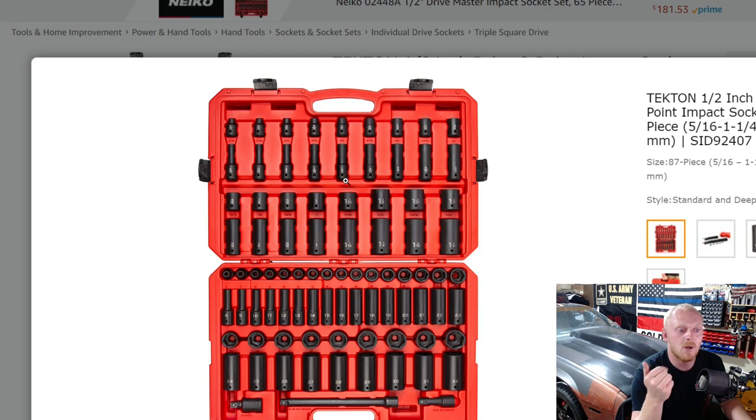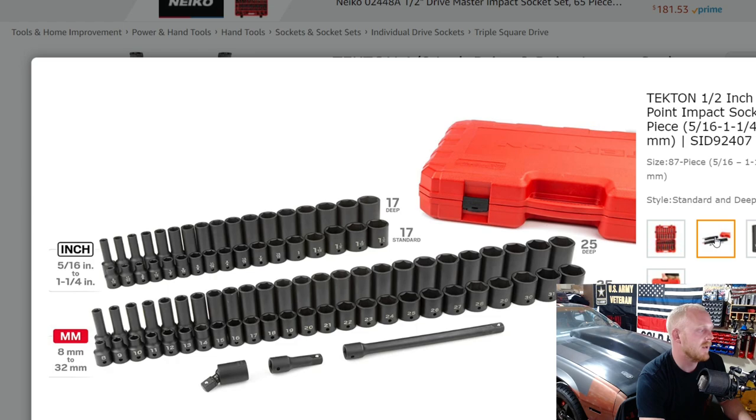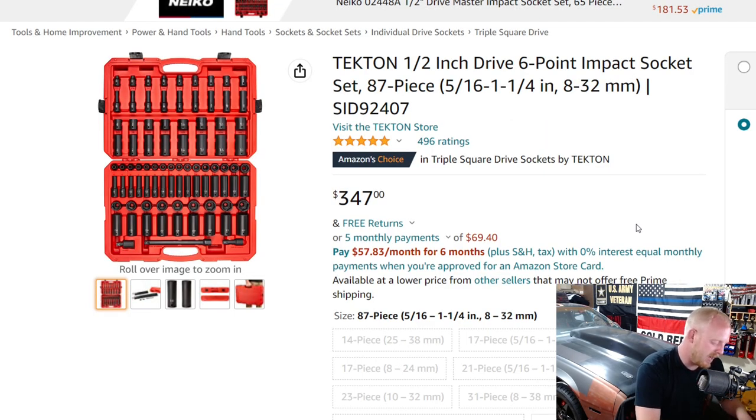The case has four locks — I'd probably remove two of them personally. You also get extensions and a universal adapter. At $347 for the 87-piece set, you're looking at $3.98 per piece. This is the third cheapest set, but I'd call it the most complete — you're getting the most sockets of any set here at one of the best per-piece prices. The only cheaper options are the Capri at $3.73 and the set we're about to look at next.